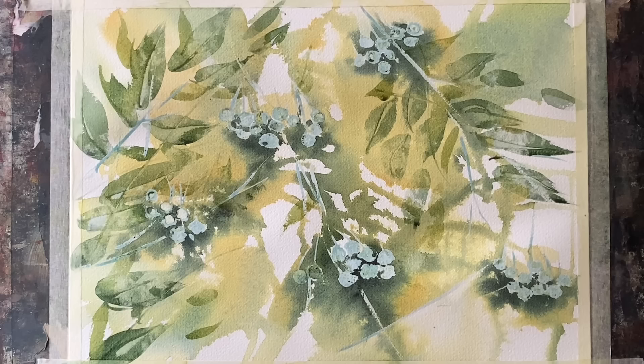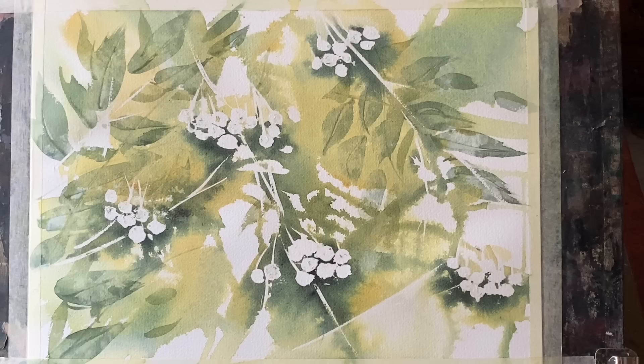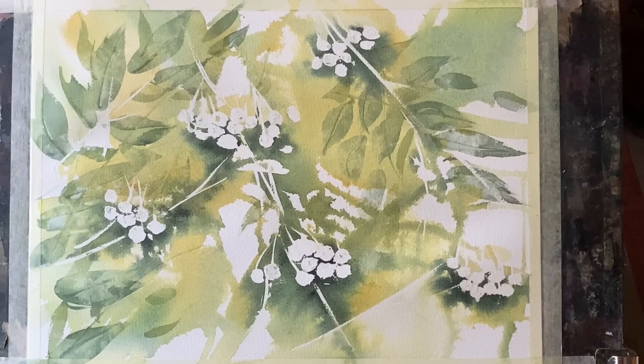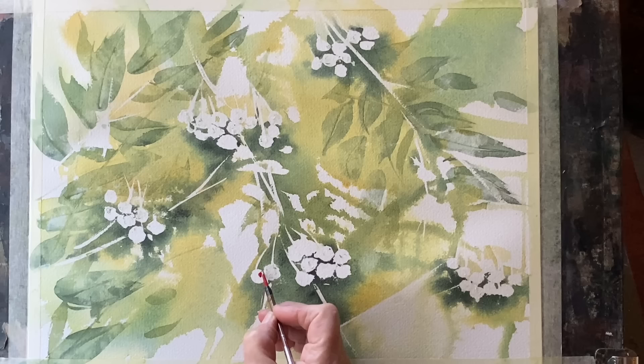This needs to dry completely, then I can remove all the masking fluid and reveal the stems and berries. Here it is — I've removed the masking fluid and I'm just brushing it off with a soft dry brush to make sure there are no crumbs of latex from the masking fluid left on the painting.